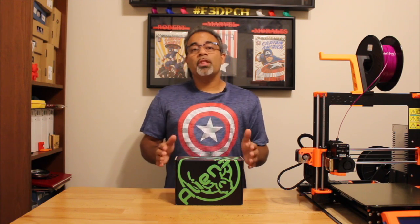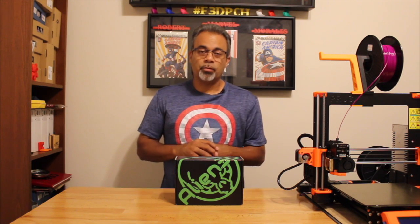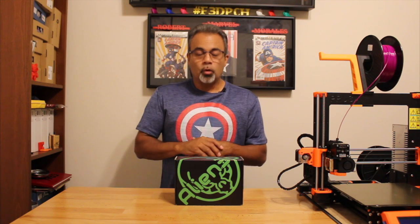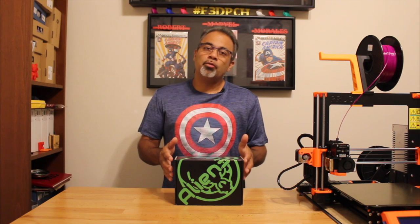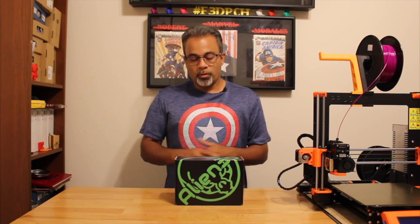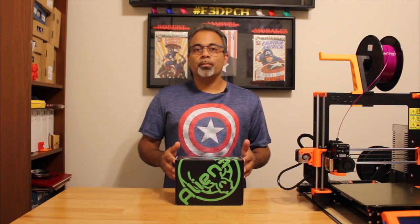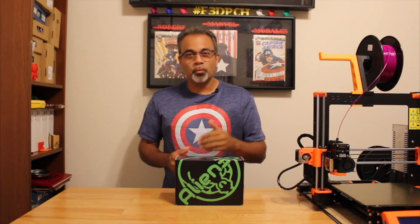I'm doing the unboxing video because I like the contents of the Alien3D Mystery Box. I like the direction they are going, including mystery items you can use in your everyday 3D printing. Not only are you receiving filament in this box, you're receiving other items along with the filament and it's worthwhile looking into. That's my honest opinion. Don't forget to hit the subscribe button and I hope to see you soon.